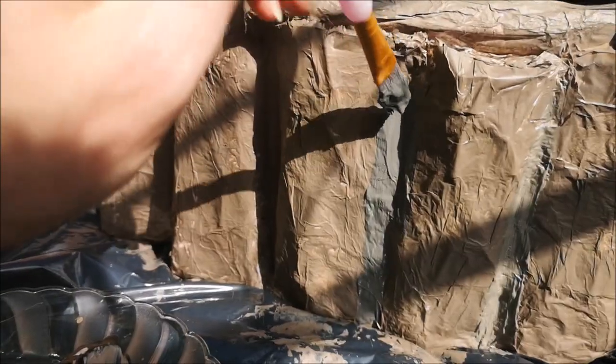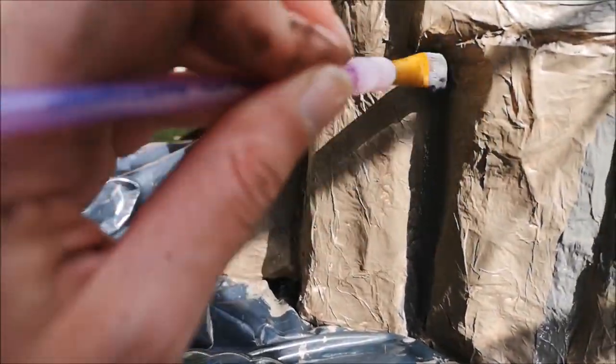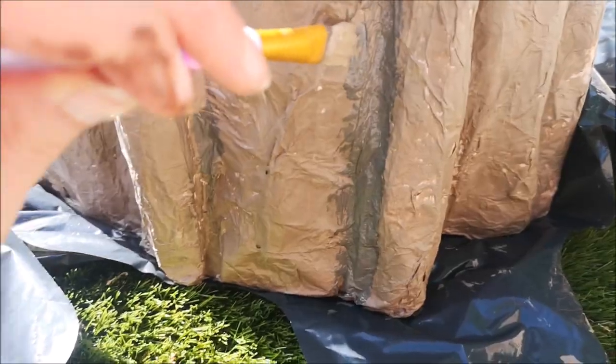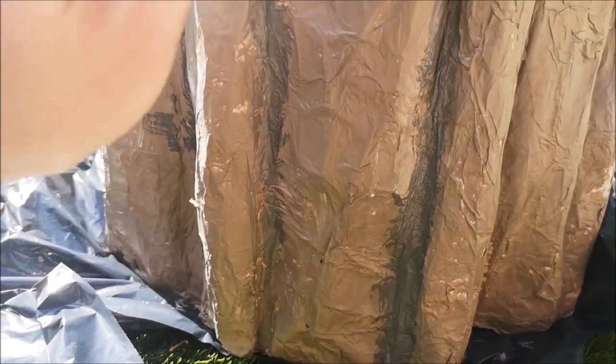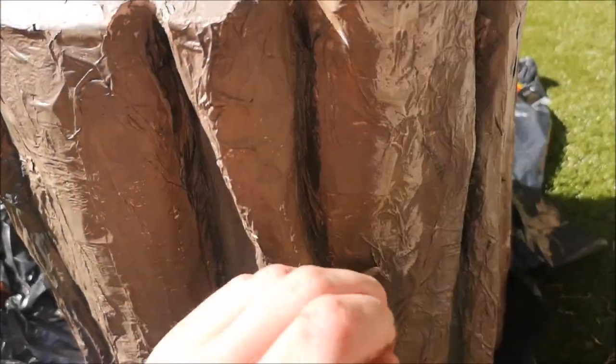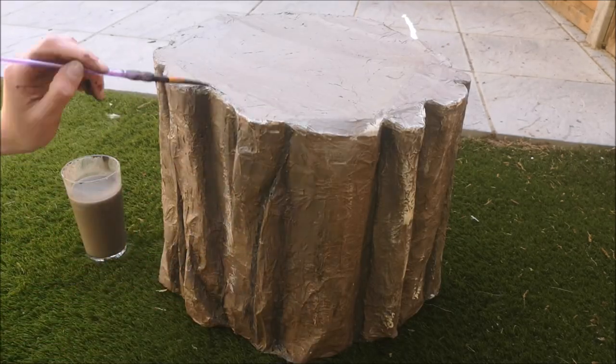Next I added detail to the bark. I wanted to create depth in the wood, so I did this by painting a darker tone in the crevices and then blended this out. I then added texture by making swift movements with a large brush and highlighted the middle and the top of the curves with lighter tones.